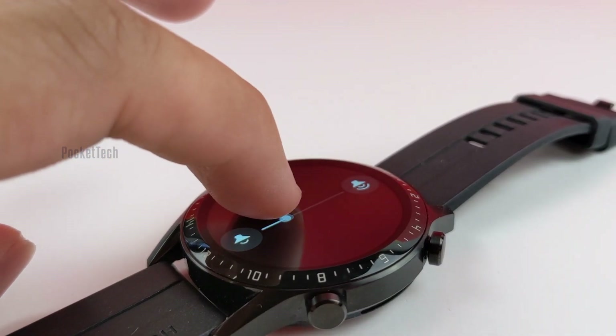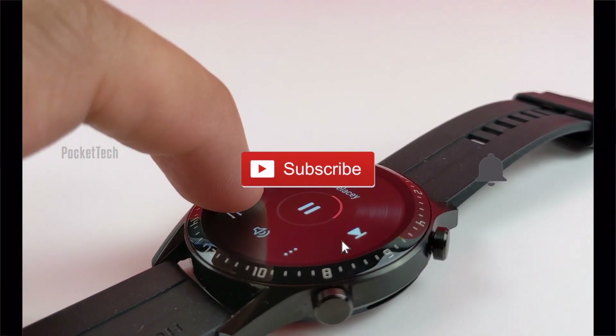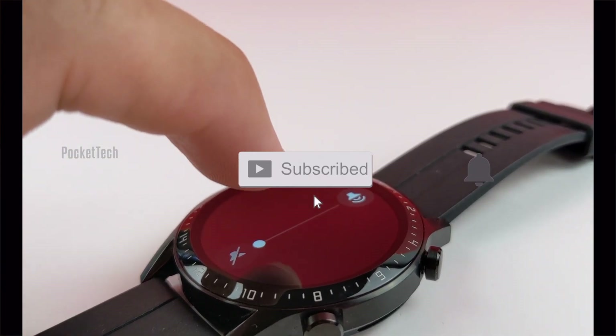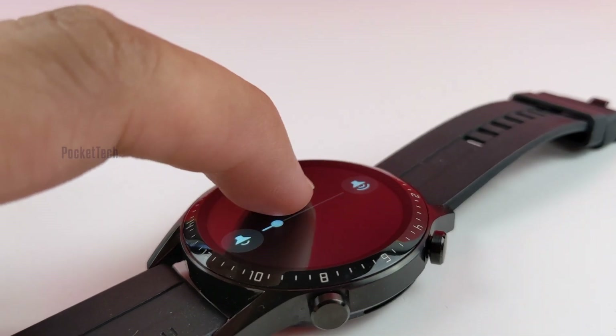Hope you guys liked this video. Thank you so much for watching. Please like, share, and subscribe to Pocket Tech, and hit the bell icon to get notifications. Stay home, stay safe.